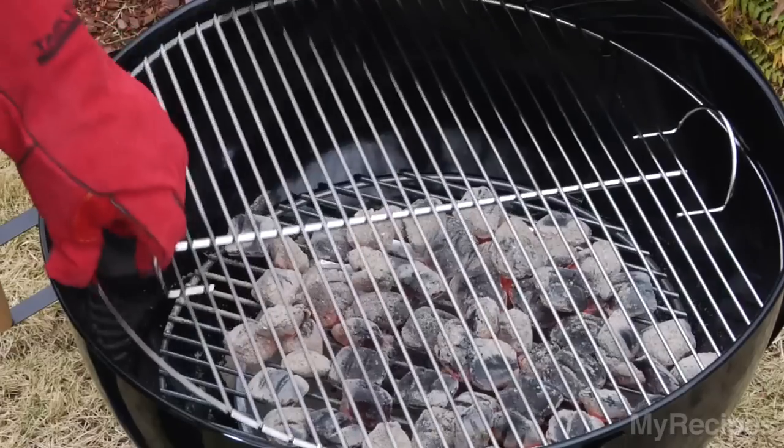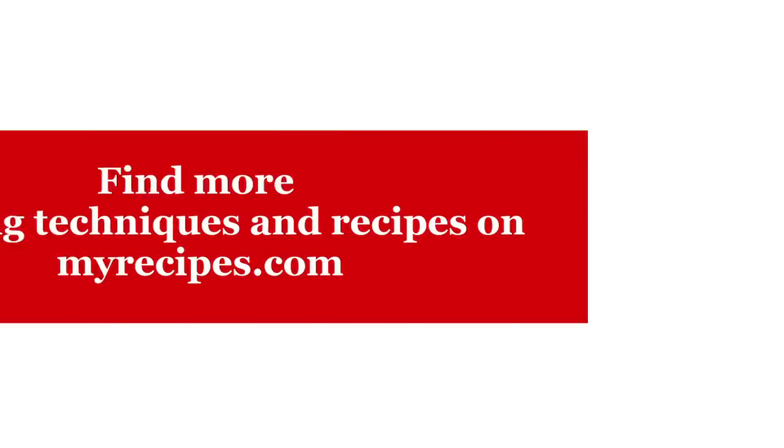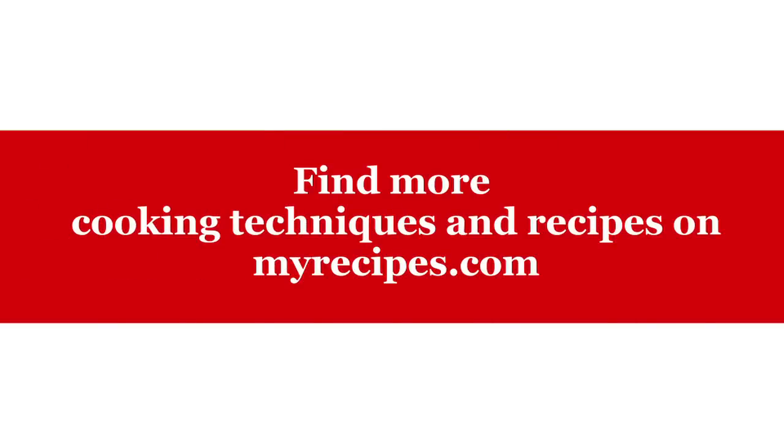Put your grill grate on. You're ready to grill. There you go.